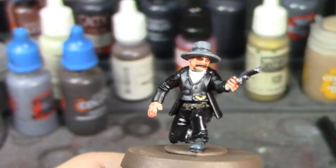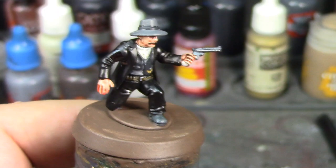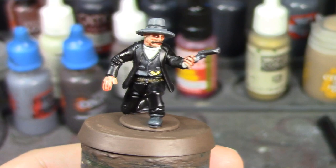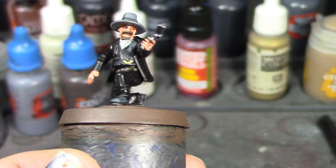His pistol is done and his little gold watch chain is done — he's looking pretty spiff. I'll go ahead and do his base, and I think the next time you see this guy he'll be completely done. The coat and pants still look a bit shiny but the matte seal will tone that down. He's looking pretty good — see you soon.